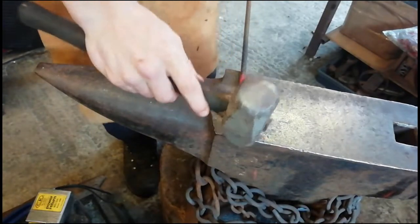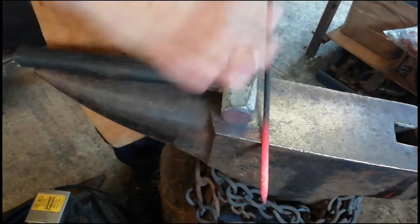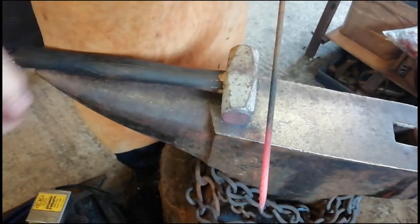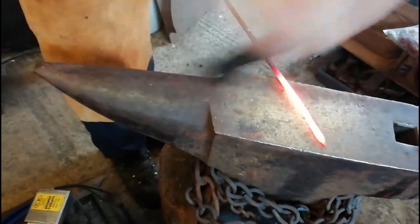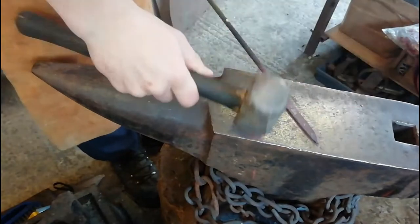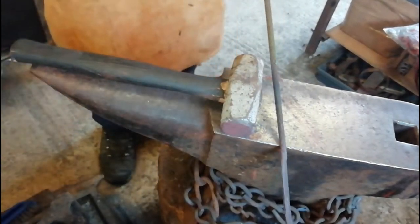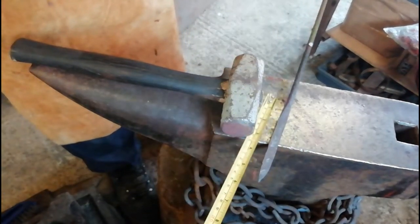Now what we're going to do is just flatten about one and a half feet of the rebar — just flatten it out for the part where you drill the holes and screw it into the fence. Just going to start flattening this out. There we go, going to carry on with that — it's only about five inches so far.